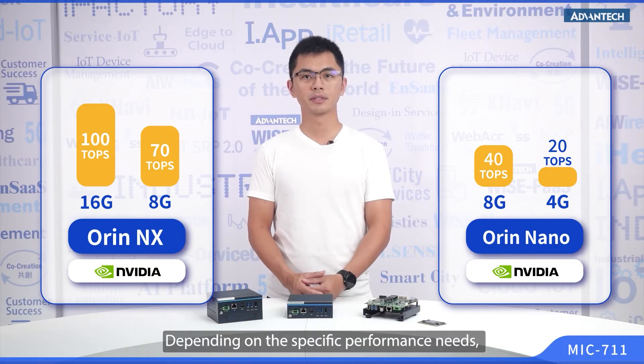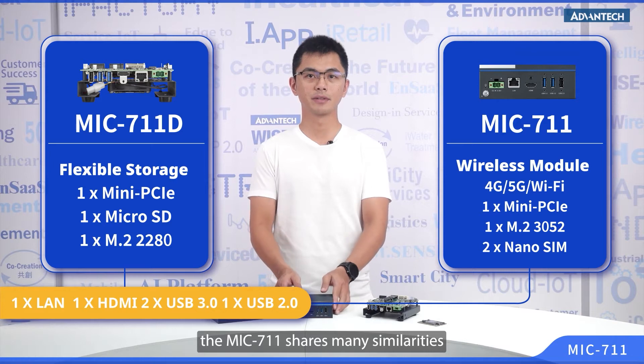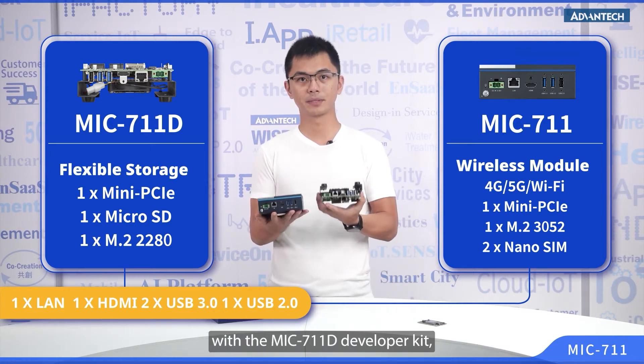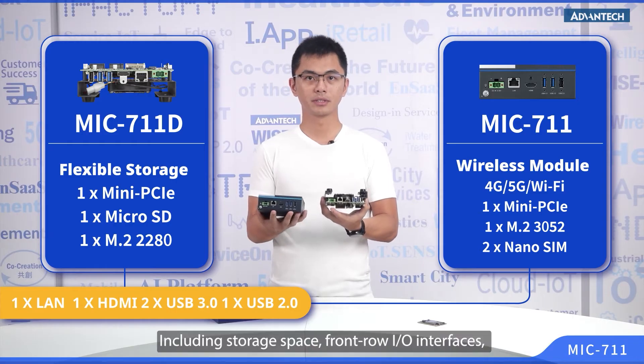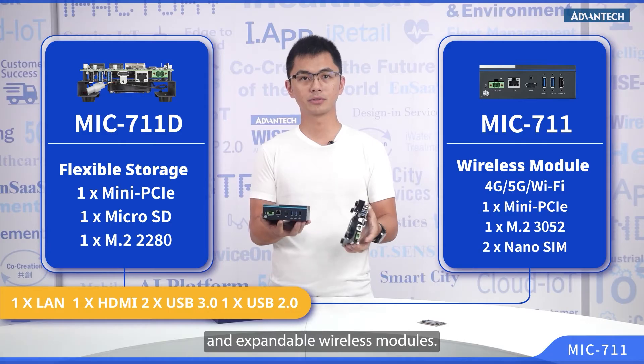Depending on the specific performance needs, developers can choose a system with performance that suits them best. As I said previously, the MIC-711 shares many similarities with the MIC-711-D dev kit, including storage space, front I/O interface, and the extendable wireless module.